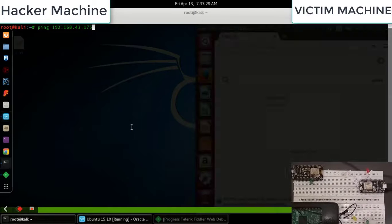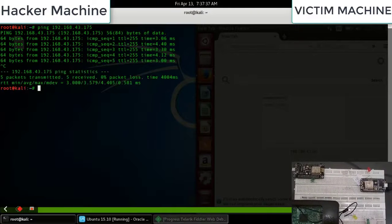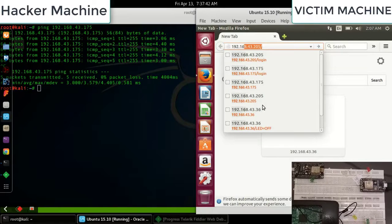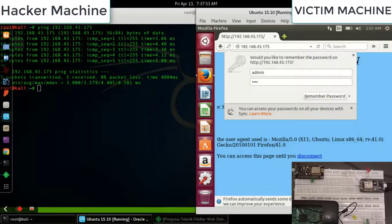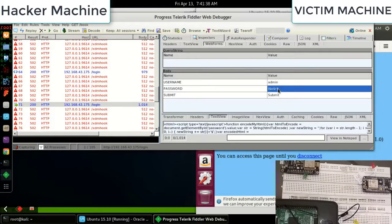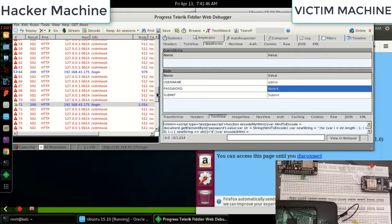Attack 3 uses the node at IP .175 and introduces encryption on the POST operation. The user interface looks the same, but the backend is different. Using Fiddler to capture packets, you can see the password transmitted is now encrypted. We used a lower level of encryption, but AES could also be used.